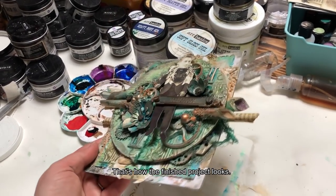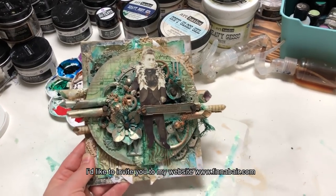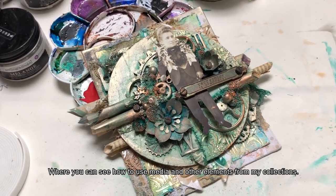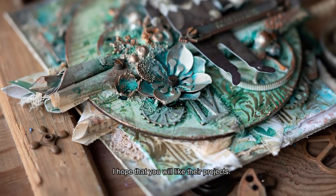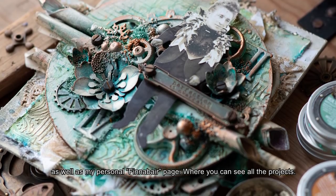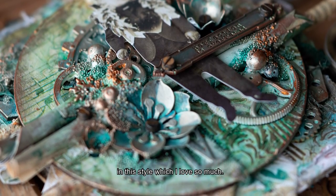Tak wygląda skończona praca. Jak widać w kolażu jest bardzo wiele warstw — wszystko trzyma się dobrze. Jeżeli podobało Wam się tworzenie w takim stylu i obserwowanie, jak można mediować w trójwymiarze, zapraszam na stronę www.finawar.com — miejsce, w którym ja i moi utalentowani członkowie Design Teamu przygotowujemy regularnie tutoriale z wykorzystaniem mediów i elementów z moich kolekcji. Znajdziecie nas również na Facebooku w grupie Finnavar and Friends Open Studio oraz na Instagramie. Zapraszamy!